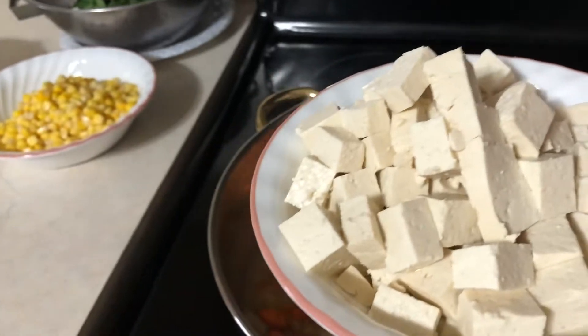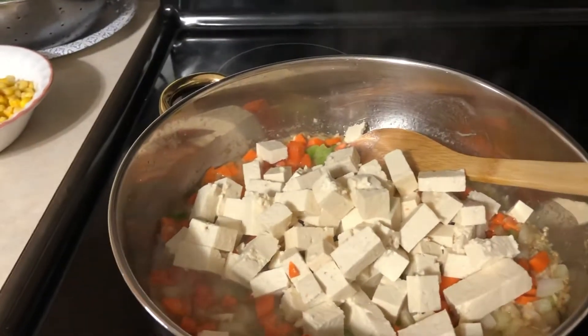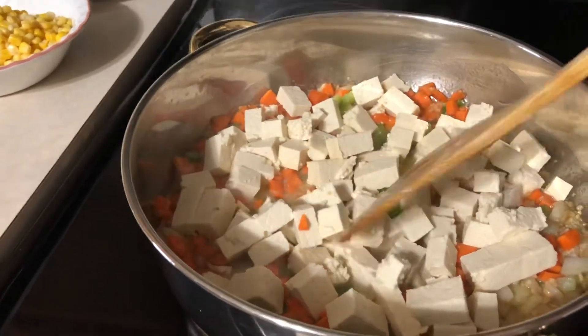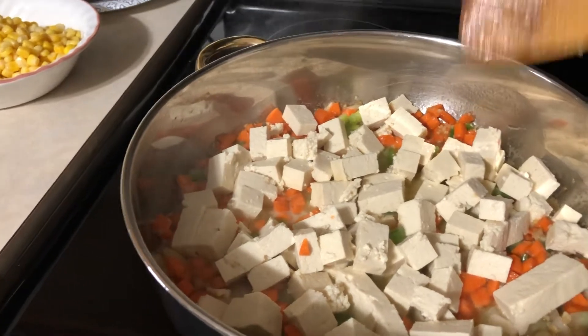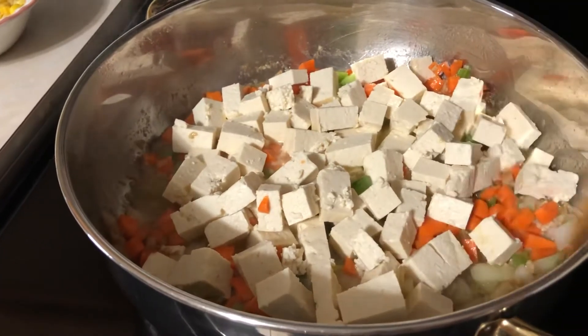Next we add the cubed tofu. As I told you, this is a vegetarian soup, so tofu is considered the meat of vegetables because it comes from soybeans.